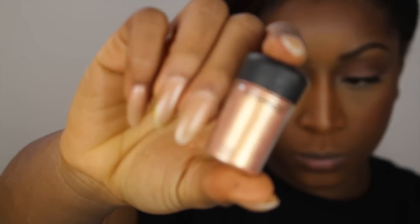For blush, I'm using one by Black Radiance called Toasted Almond — I love this blush, I use it every day. It's great if you don't want too much color. I'm just applying that to my cheeks.